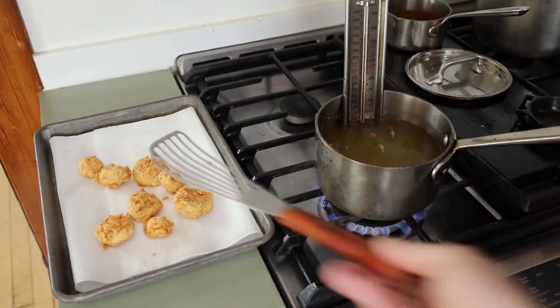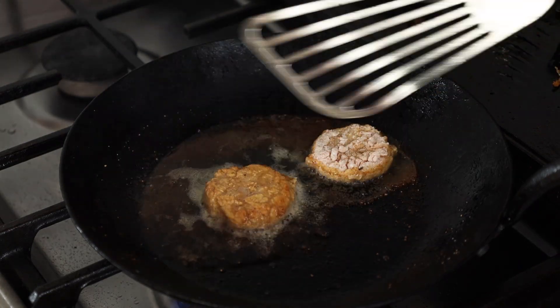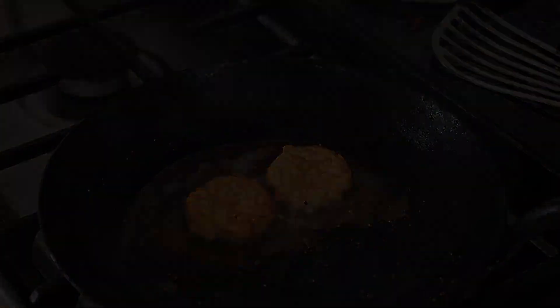I'm also going to show you how to make hot sauce. You can also pan fry these — if you don't want to deep fry them or you just have a little bit, you can pan fry them too. That's just fine.